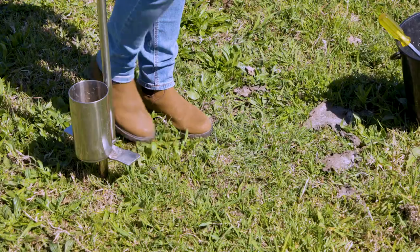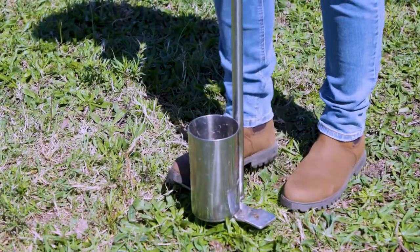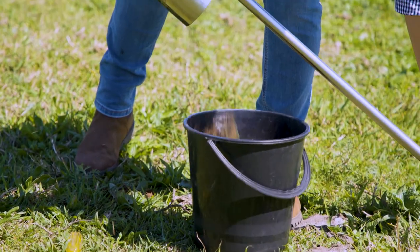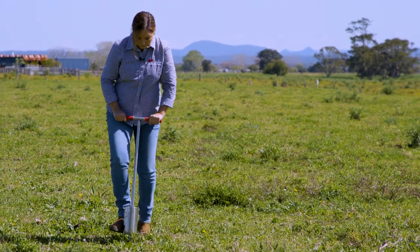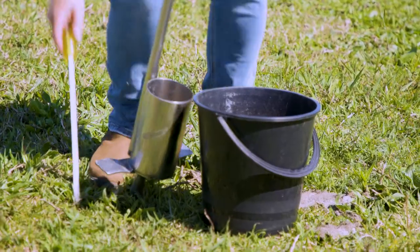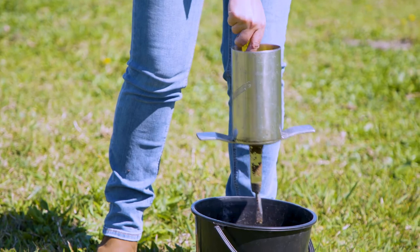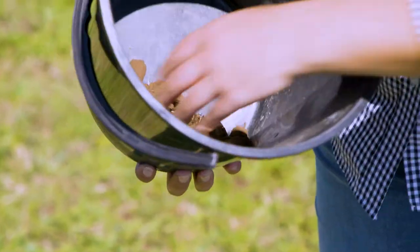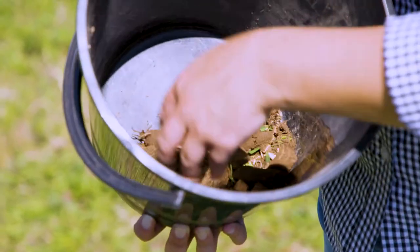To take the sample, clear the top of the area and maneuver the corer into the soil, then empty it into a clean bucket. Step out 10 steps and grab another sample. It's also handy to carry a long screwdriver like this one to push your soil sample into the bucket.